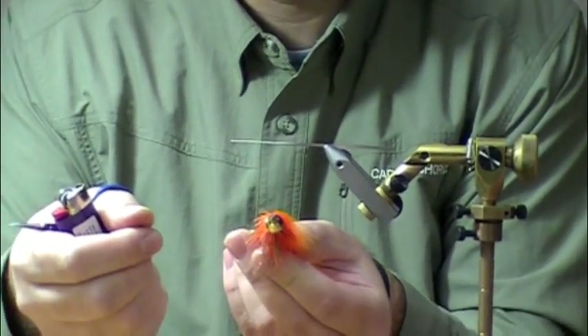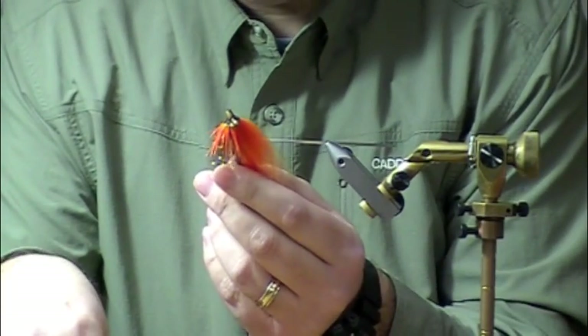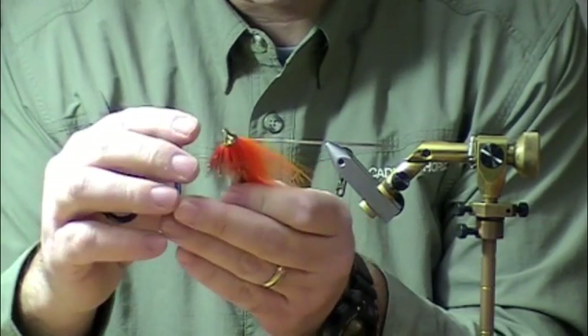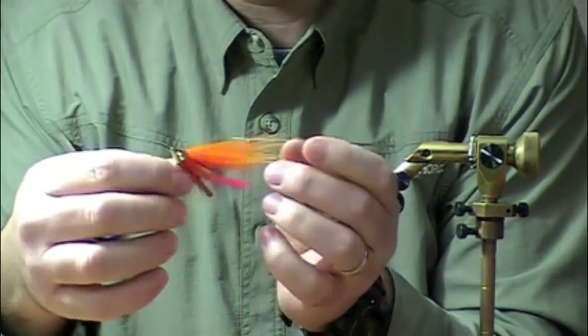Why doesn't that just close that tube up and make it impossible to thread your leader through it? I have no idea, but it tends to roll out — it hits that cool metal and just kind of flanges there.